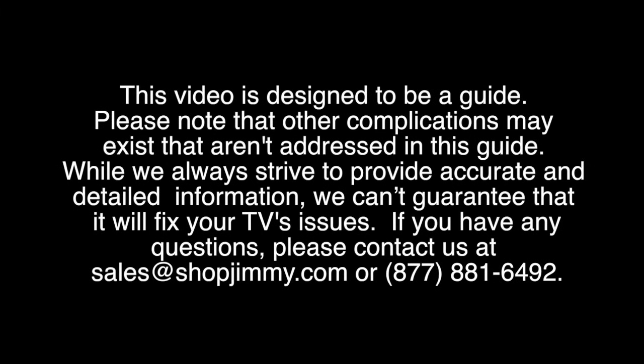In this video we will review how to troubleshoot a Samsung LED TV that won't turn on and does have standby.